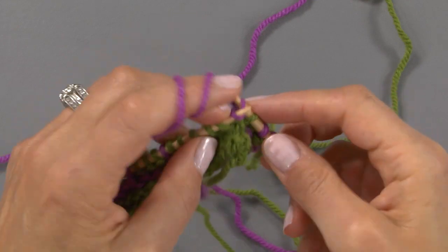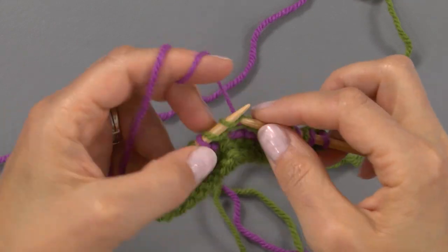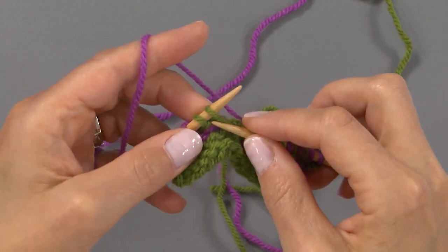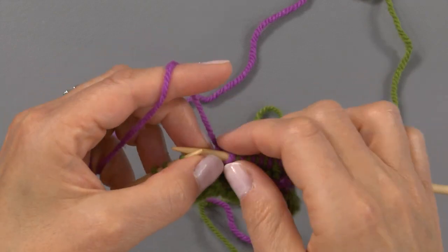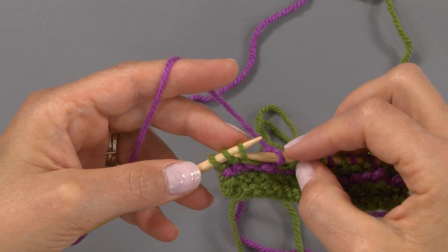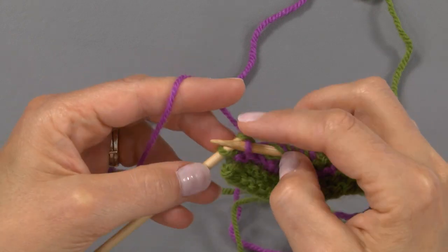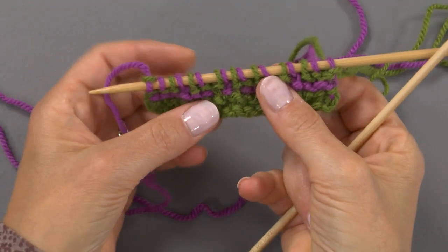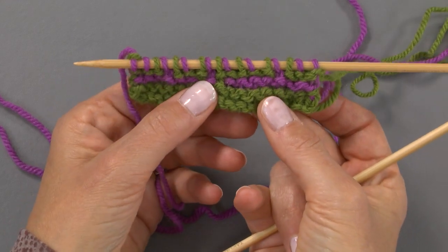We've got three stitches left. We slip one as if to purl with yarn held at the back, and then knit those last two stitches. You can see some pretty cool stuff happening on the needle — more slip stitch action and that pattern is forming. Now we turn the work. The purple yarn is still here alone, indicating we're about to work the wrong side.